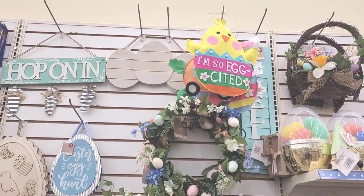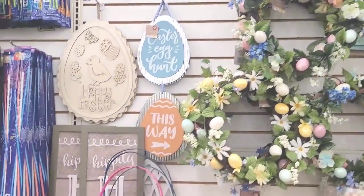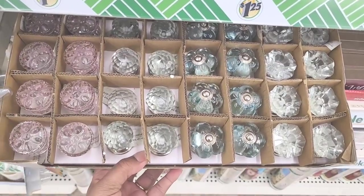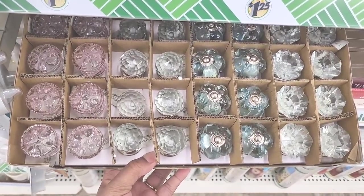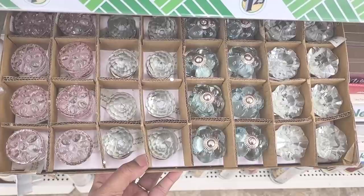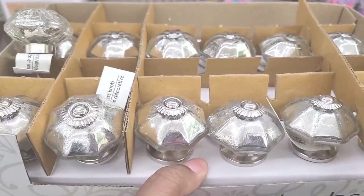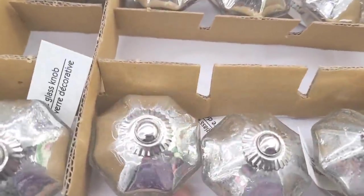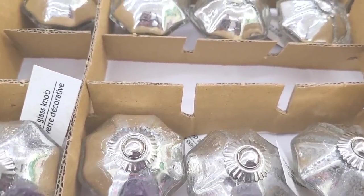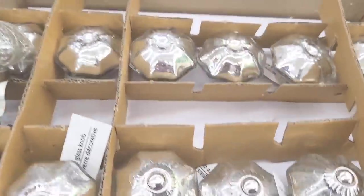That is so pretty — I'm so excited, it's so bright, I like it. Let's move on. I see over here in the candle section they brought back out the little glass knobs — y'all see those right there, they're so pretty. They have these decorative glass knobs too, it kind of looks like that mercury glass. Those are cute.